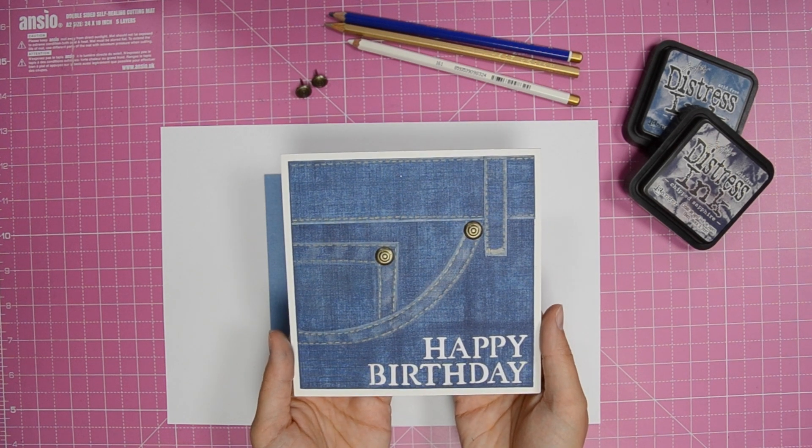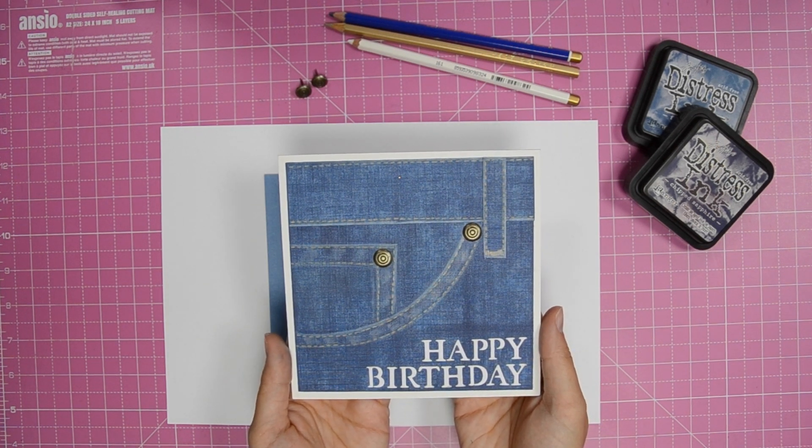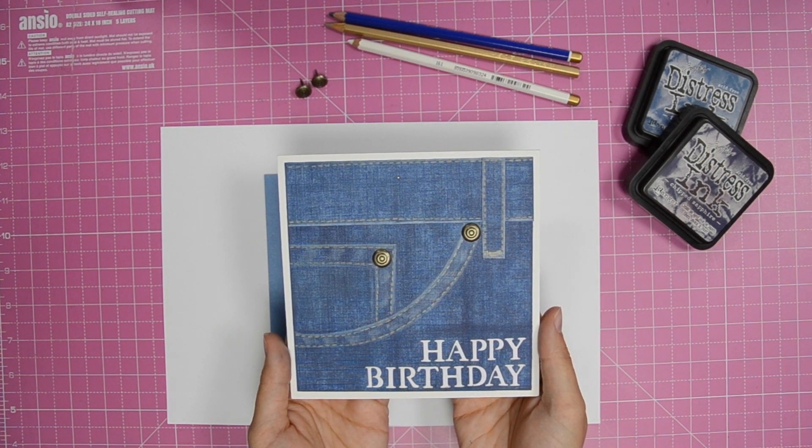In this tutorial we're going to show you how to create a realistic faux denim background effect from issue 173 of Card Making & Papercraft magazine.